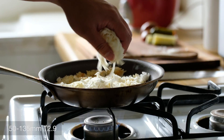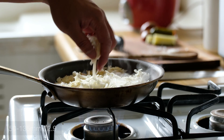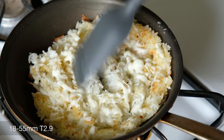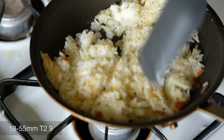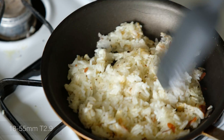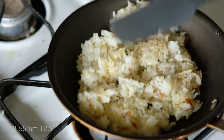It should be noted that the Fujinon MK 18-55mm and the 50-135mm are both fully manual lenses. There's only enough electronics in these optics to communicate to the camera what their current settings are, and that is it. As with all dedicated cinema lenses, there is no autofocus. To use these lenses effectively, you're going to have to be comfortable with a fully manual shooting workflow.